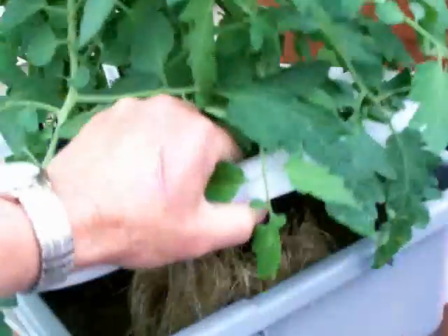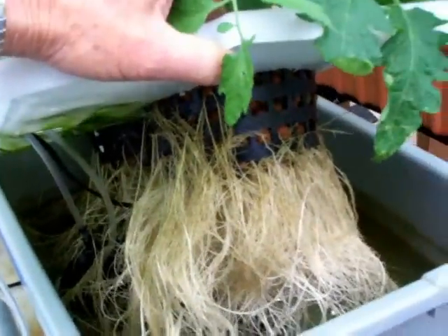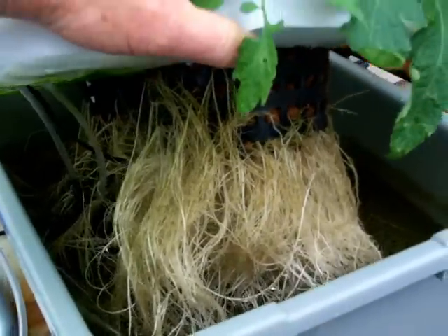Let's take a peek at the roots here. Holy moly, check that out. They're extremely healthy too — they're very white.